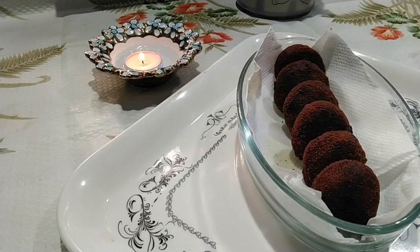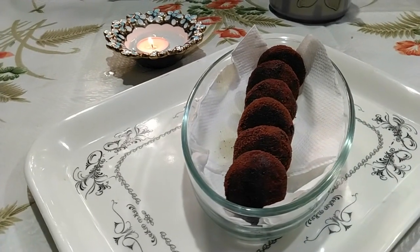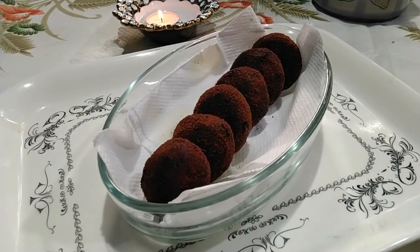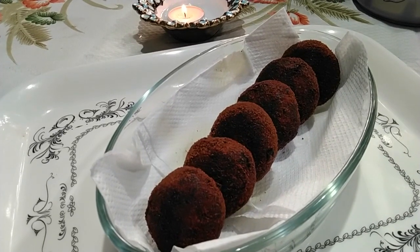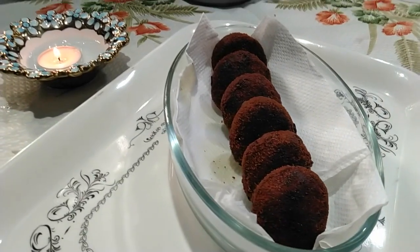Hi all, Asalaamu Alaikum. Today we are gonna prepare an easy filling snack which is crispy crunchy on the outside and tender juicy on the inside. A delicious deep-fried patties of chicken coated with spices and it is irresistible. So without any delay let's jump in.